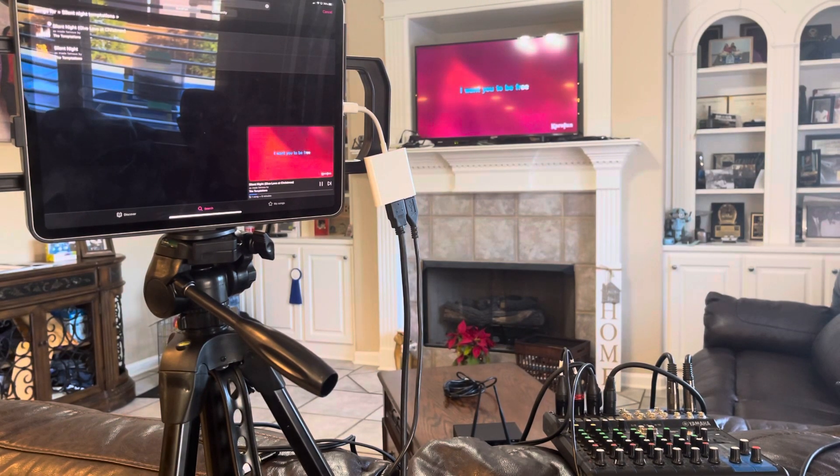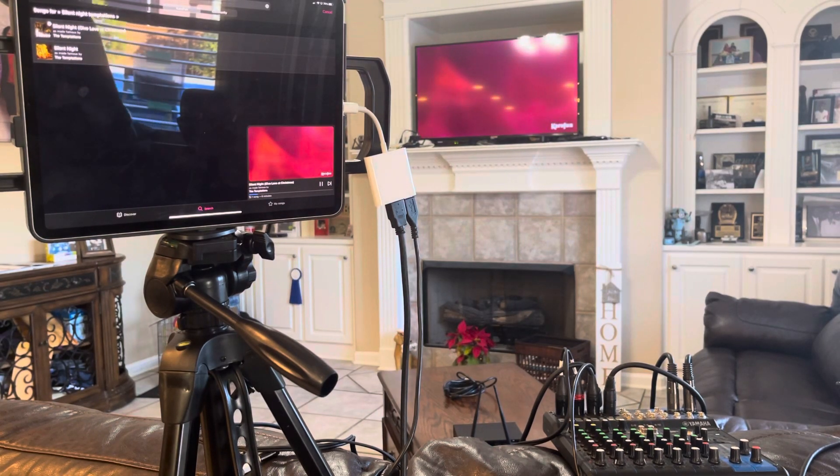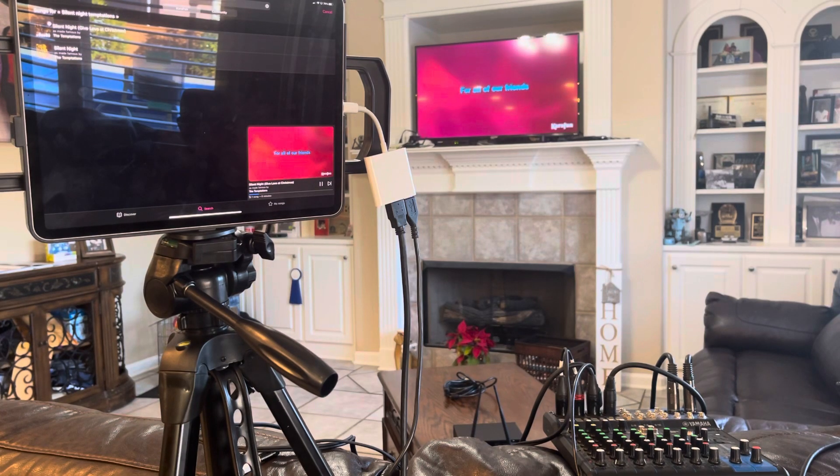You can see the karaoke words are being displayed to the television. That is one way — connecting USB into your mixer — you're going to send clean audio straight from the iPad straight to your mixer.